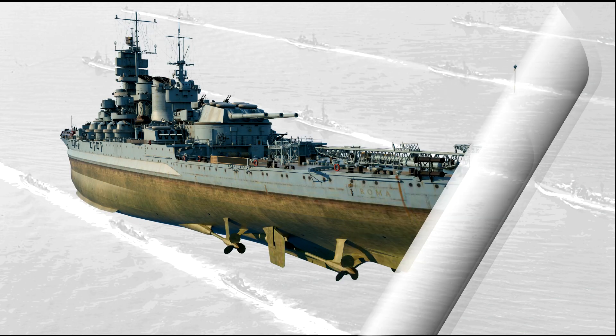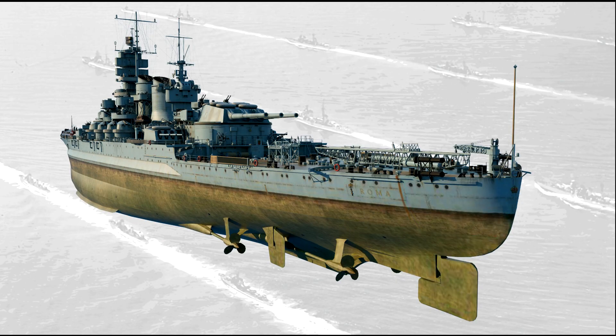The Littorio-class implemented another unique solution with respect to the rudder arrangement. The main rudder was placed at the extreme stern, while two auxiliary rudders were placed 25 meters towards the bow, one per side. This feature meant that a crucial hit to the main rudder would not have compromised the maneuverability of the ship. If you are wondering: if the Bismarck had a rudder arrangement similar to the Littorios, it would have probably escaped its chasers and survived Operation Rhein-Übung.